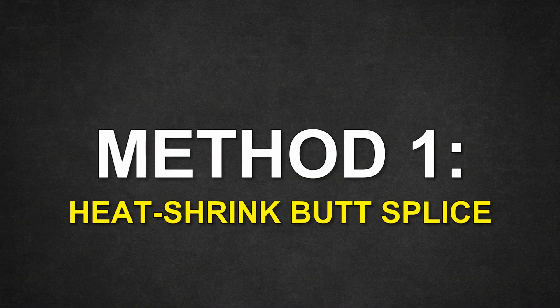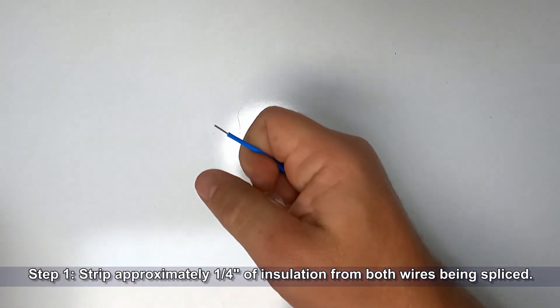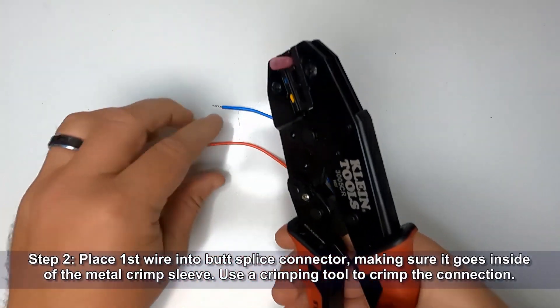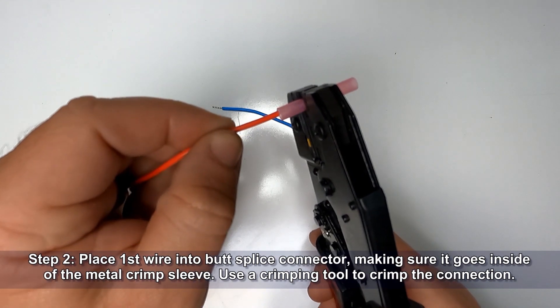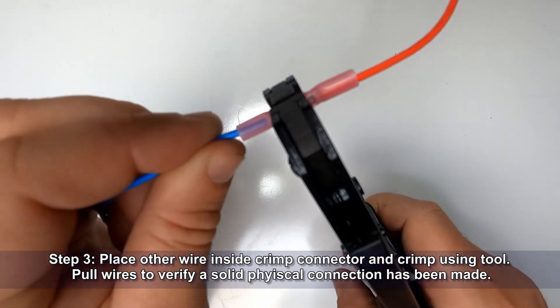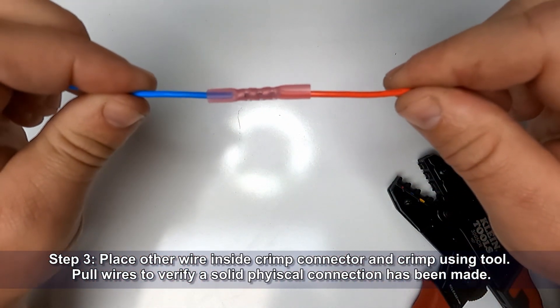Method one is the heat shrinkable butt splice connector. Start off by stripping approximately one quarter inch of insulation from both of your wires being spliced. Now place the first wire into the butt splice connector, making sure it goes inside of the metal crimping sleeve. Use a crimping tool to crimp the connection. Now place the other wire inside the crimp connector and crimp using the tool. Pull the wires to verify that a solid physical connection has been made.